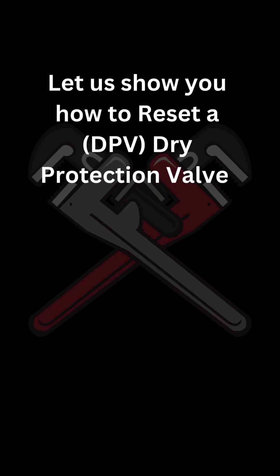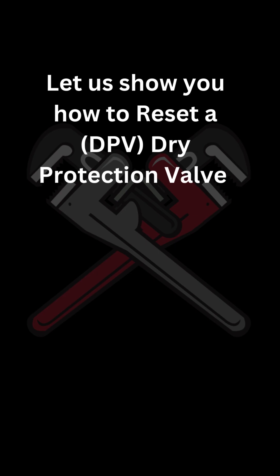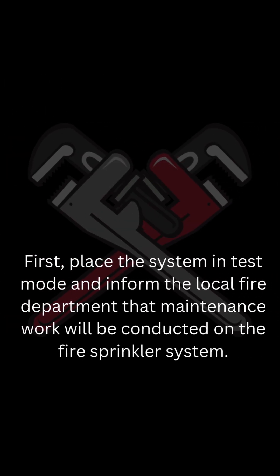Let us show you how to reset a DPV dry protection valve. First, place the system in test mode and inform the local fire department that maintenance work will be conducted on the fire sprinkler system.